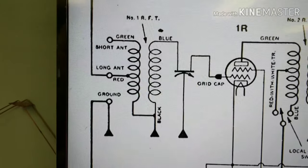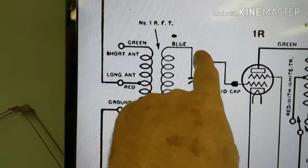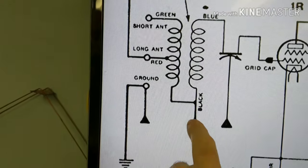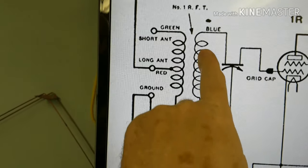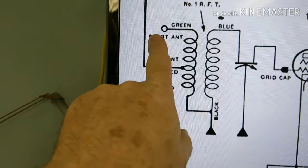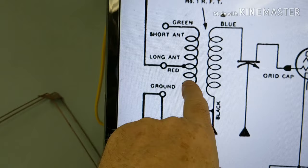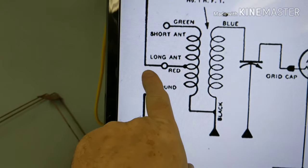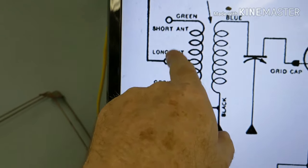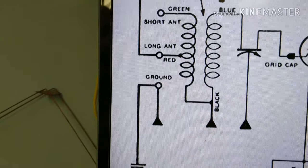What I'm going to do is grab this wire right here that goes to the tuning condenser and we'll go from that one to the chassis and we'll be able to check and see if that's open. On this side we have the green wire going to the short antenna and then a red wire going to the long antenna.